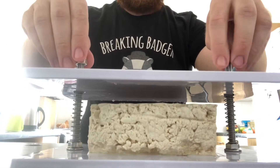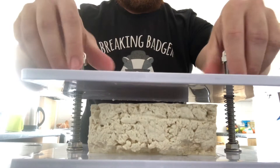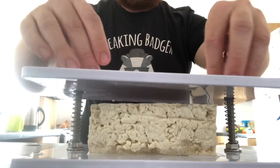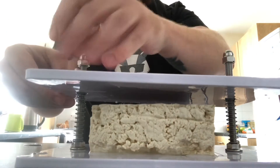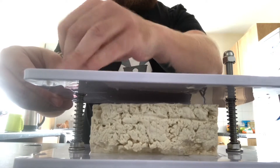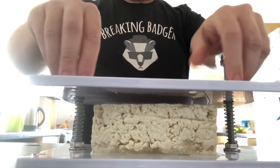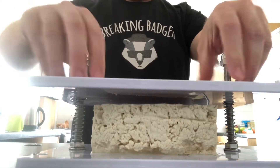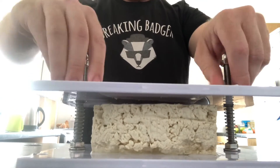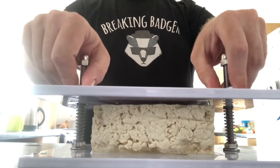Hello guys and welcome to tofu being squished! Yes, let's watch this, let's squish the tofu. Slowly but surely the tofu reaches its natural squishy end — this is using a tofu press, by the way. Here we go — see, this is what you're meant to do with tofu.